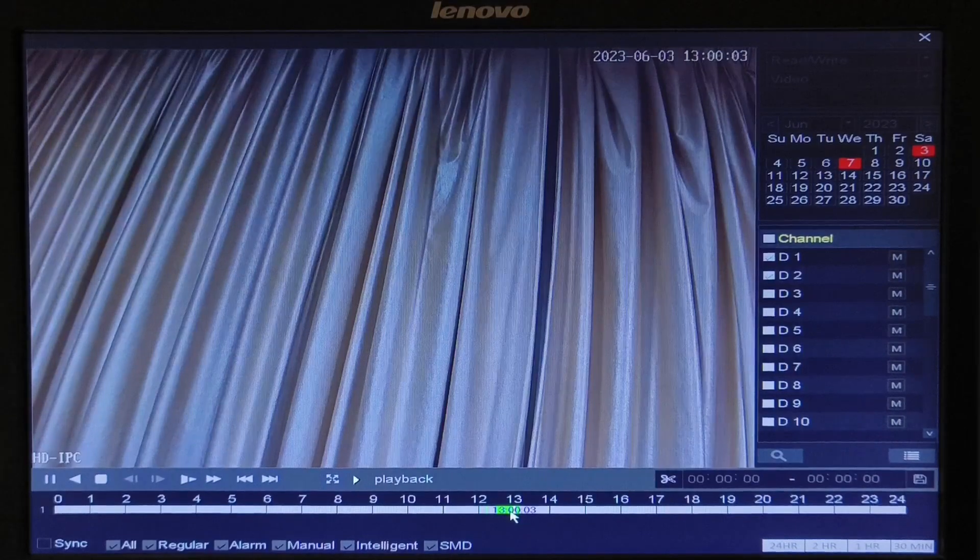You will also see options on the screen: start, pause, play backwards, stop, slow playback, fast playback, previous file, next file, and full screen. On the bottom right, you can enhance the timeframe from 24 hours to 2 hours, 1 hour, or 30 minutes.